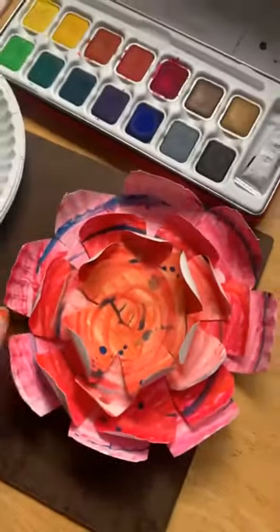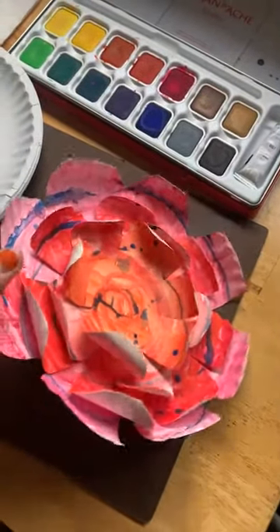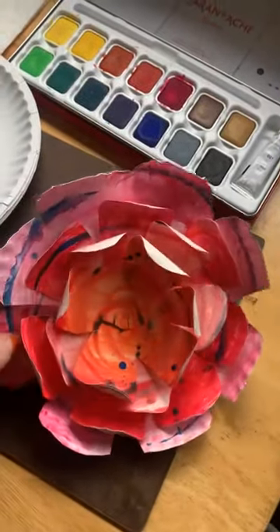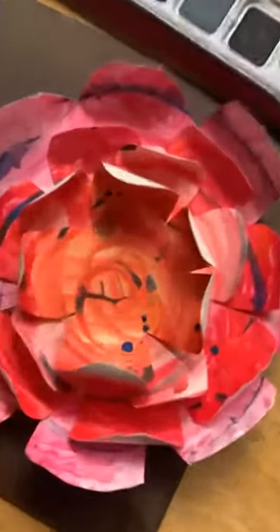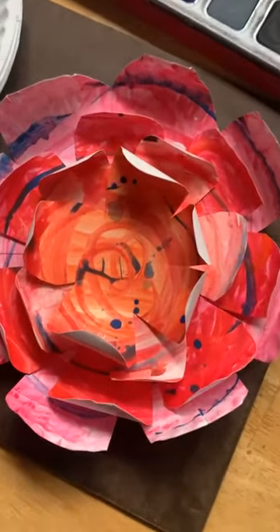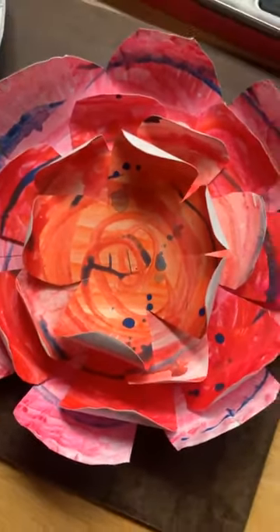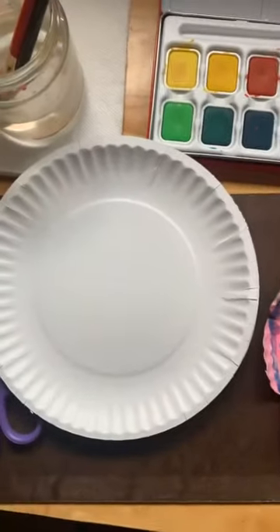So this is what we're making today — our spring paper plate flower. I'm going to show you different variations that we can do, even how to finish it off. This is really nice and we can make so many of these to decorate and give them as gifts. It's going to be very exciting.